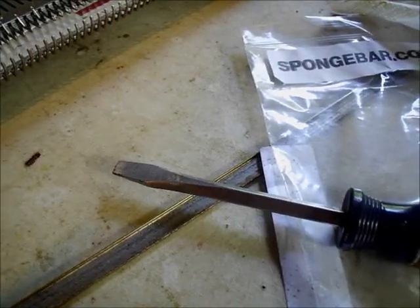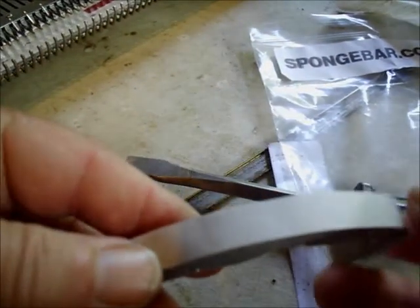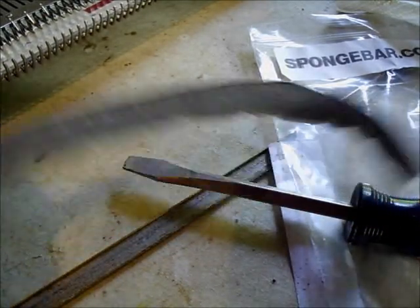A lot of us have learned how to restore a sponge bar with a new sponge, and here I'm going to try out a new product that comes with its own self-adhesive and is supposed to be really helpful. Let's see if it works. Get ready to join me for an experiment today — I'm trying out a new sponge bar restoration method.